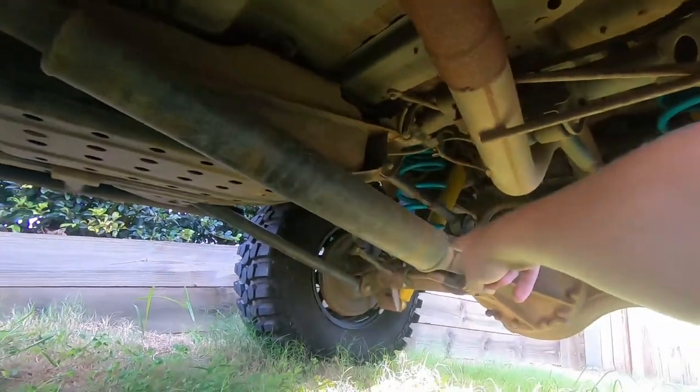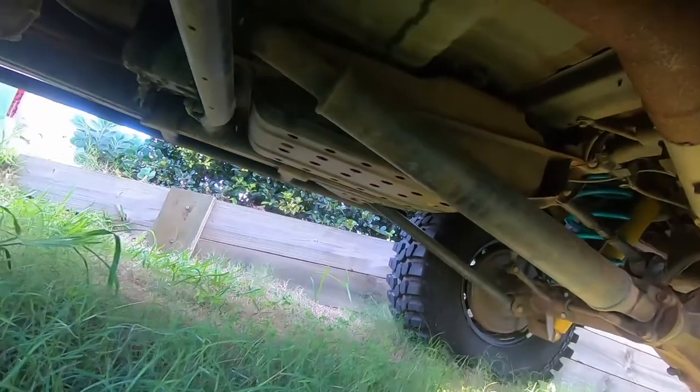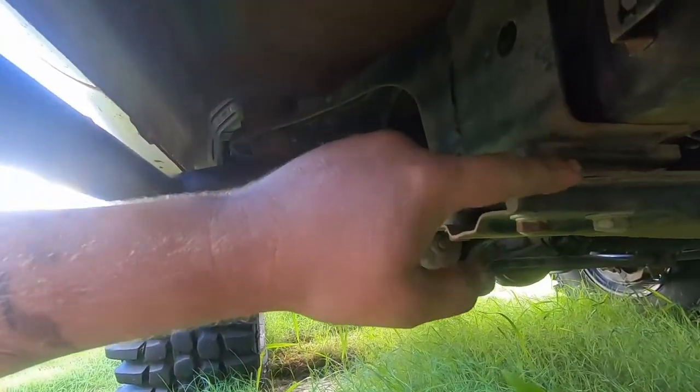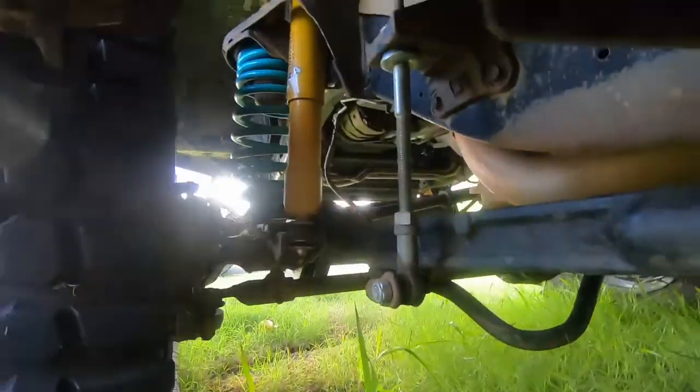When you put a bigger lift in a Patrol you need to swap the drive shaft around, otherwise this end will hit your cross member. Alternatively you can run a gearbox spacer which sits in here - I did that and wasn't liking what was happening. Now up the front we've got drop boxes.